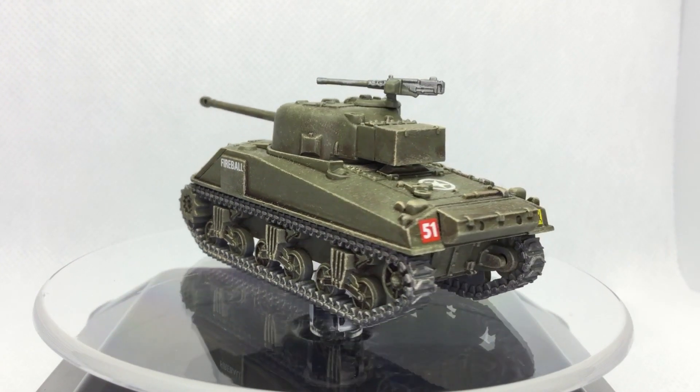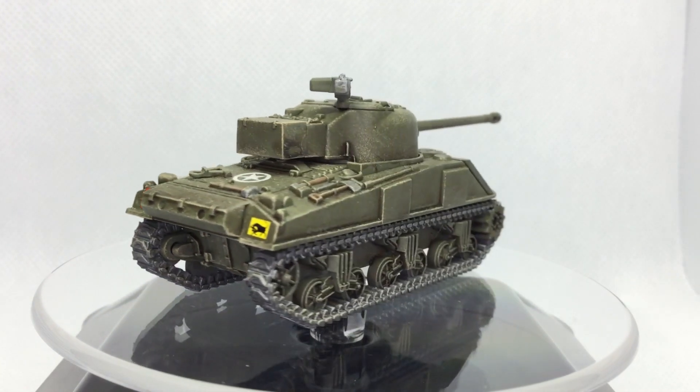Are you going to use British Shermans or Fireflies in Flames of War? What are your plans? Let us know in the comments below.